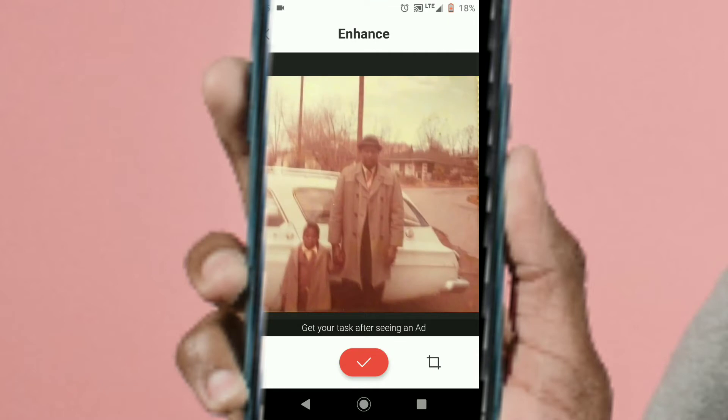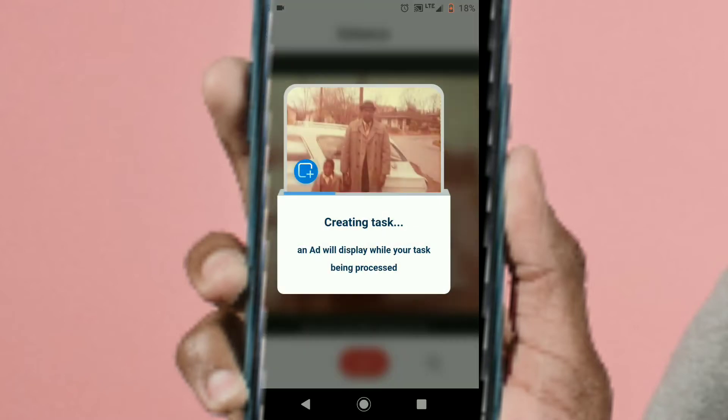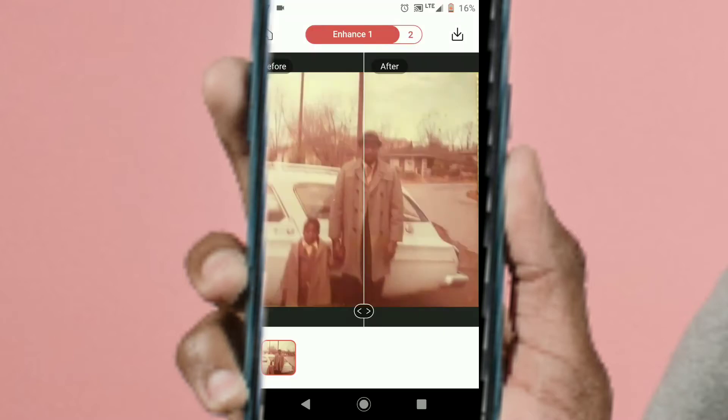Here's one that's near and dear to me — it's a photo of me and my dad, probably around 1975. I want to see if it can get any clearer. So I did the enhancement and I really couldn't see much difference on the first enhancement.